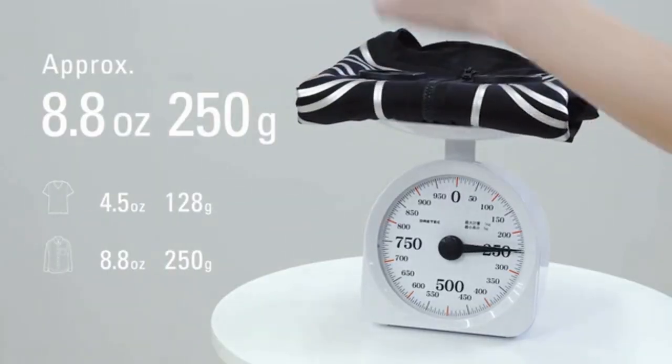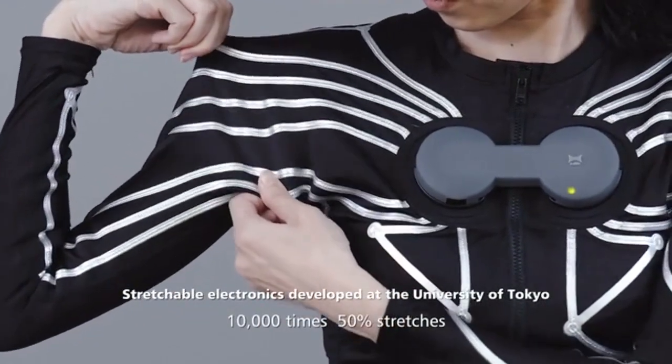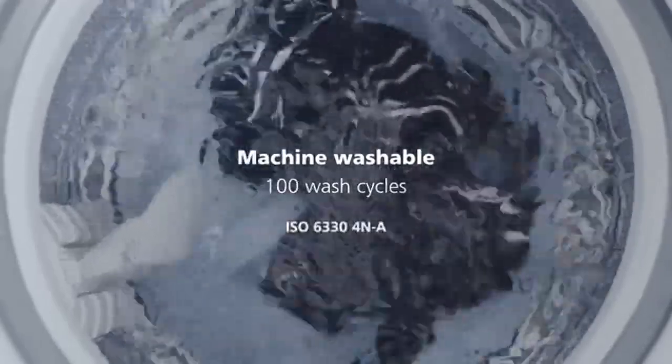Our eSkin shirt is very light and very comfortable to wear, just like a regular compression shirt, utilizing stretchable electronics developed at the University of Tokyo. Plus, it's machine washable.